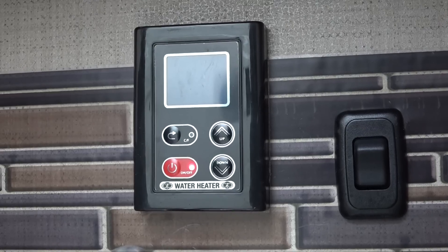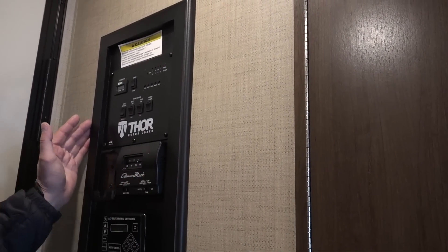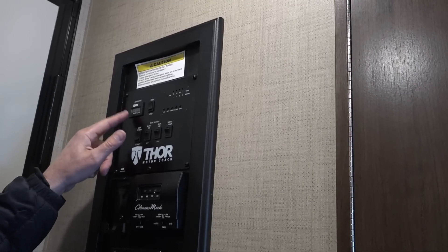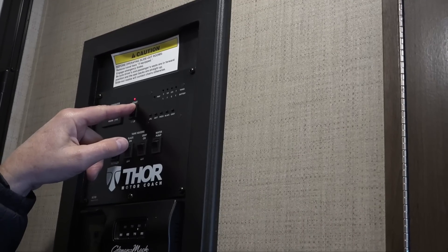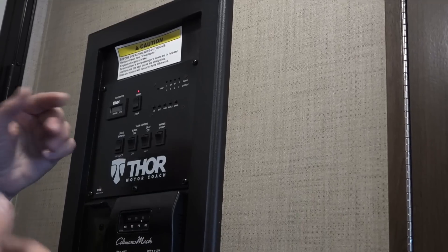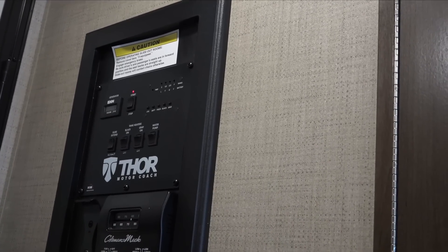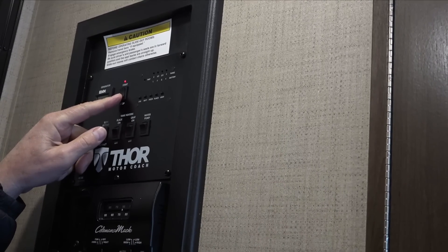Back toward the back, before the door into the toy hauler, is your control panel. At the very top is your generator — just hit start and hold that down until it starts; you don't have to keep holding it after it starts. It tells you how many hours are on it, which keeps track so we know when to do service. You do get some free hours per night, and after that if you use more there's a fee. You only need the generator when you want to run the air conditioner, microwave, or TVs and you're not plugged in at a campground.